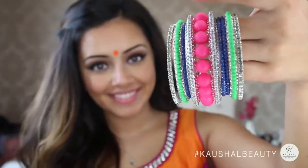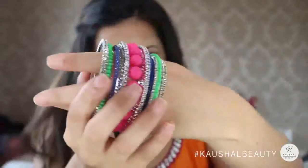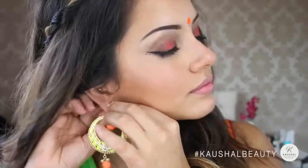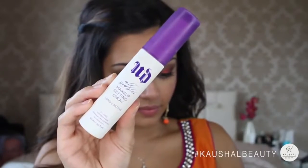I put on my super bright neon bangles — I am absolutely addicted to buying neon things! These are my neon earrings as well, and they're beautiful. I'll totally be wearing this with Western clothes too. Then I finished with Urban Decay's long-lasting makeup setting spray so the makeup wasn't going anywhere.